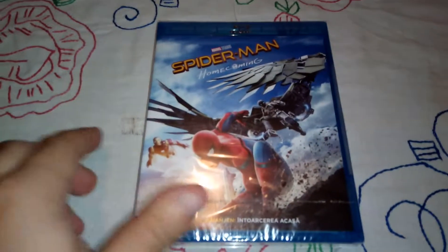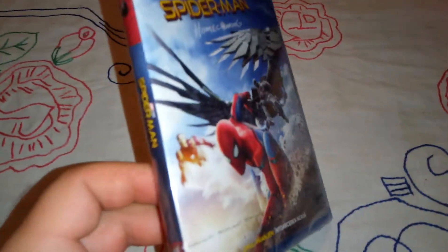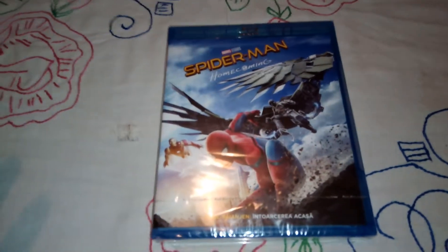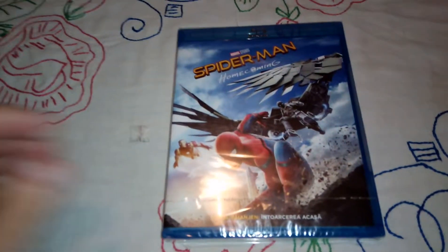Hello guys, Moe Nostalgy back here again. This is another item that I purchased today for 14 bucks — brand new Spider-Man Homecoming on Blu-ray. I had the DVD before but I sold it, so it was an unreasonable price and I decided to replace it with the Blu-ray. Let's do the unboxing and basically see what we got.